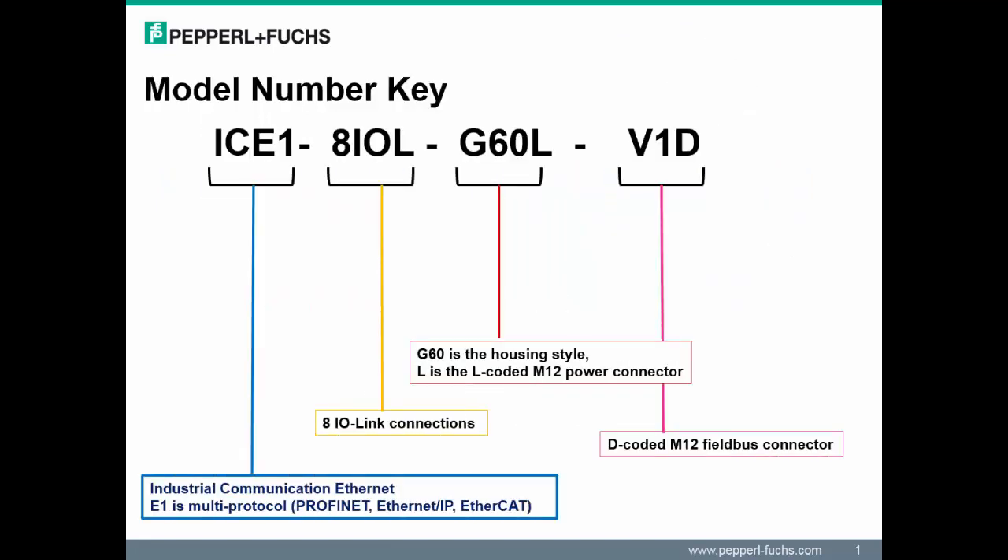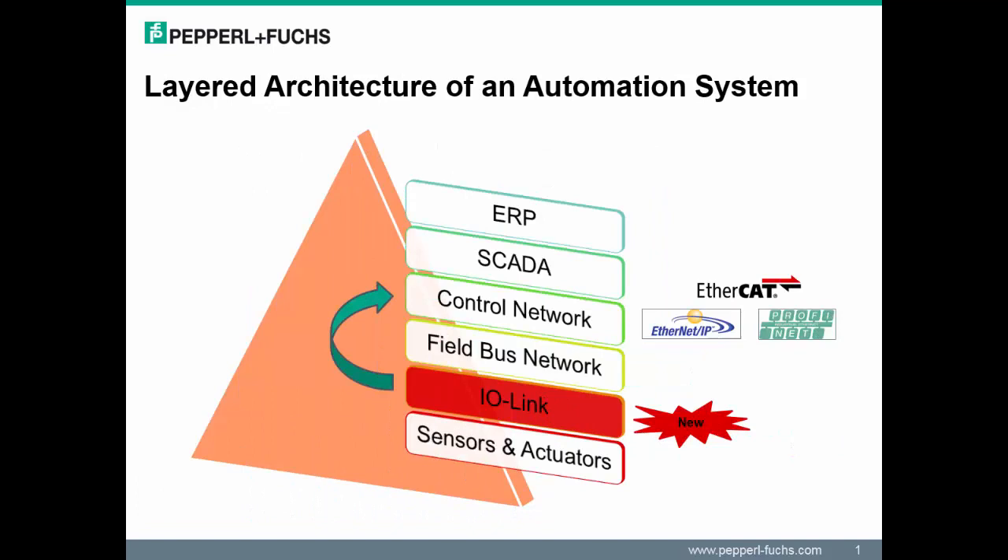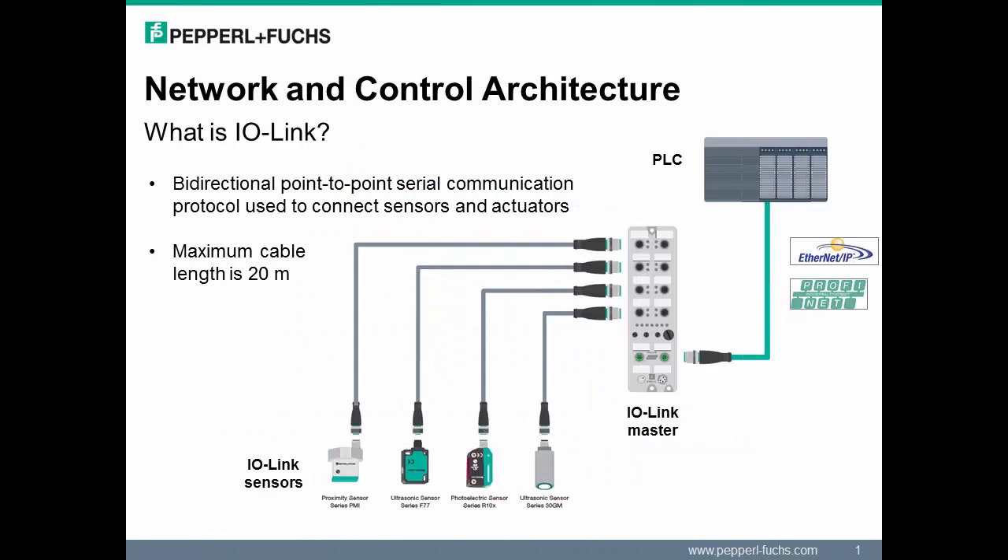Let's briefly take a look at the module nomenclature. For the most part, you will see that the naming standard of the module has been maintained. IO-Link is positioned between the field bus networks and the sensor and actuator level. The IO-Link master communicates directly to the PLC at the control network through an industrial Ethernet protocol such as Ethernet IP or PROFINET.